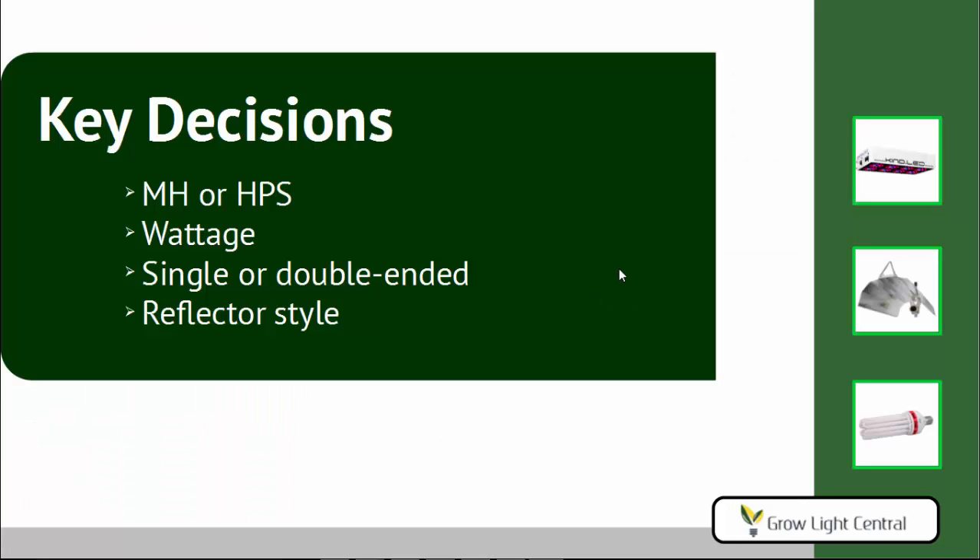In this guide we're going to look at a couple of key decisions you need to make. The first one is deciding between MH or HPS, then choosing the wattage, then deciding whether you want single or double-ended bulbs or reflectors, and then choosing a reflector style.